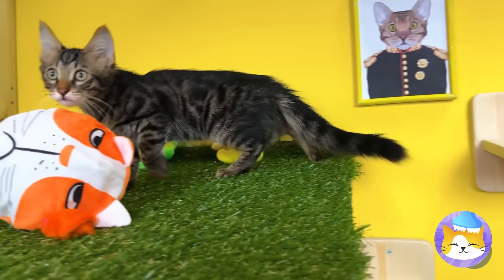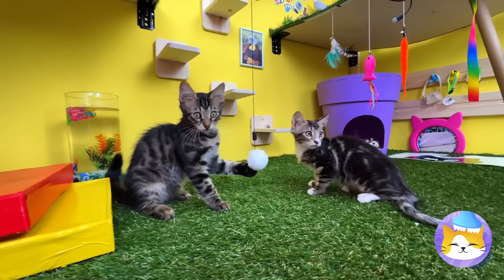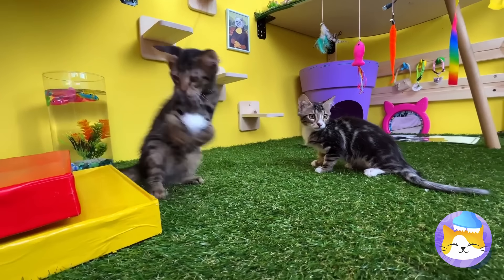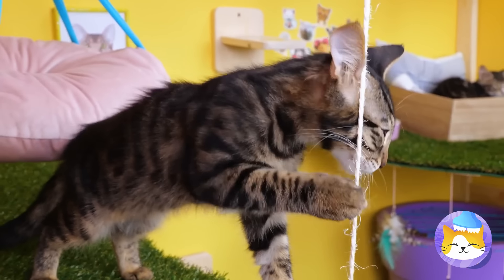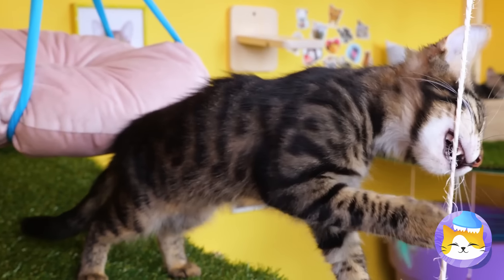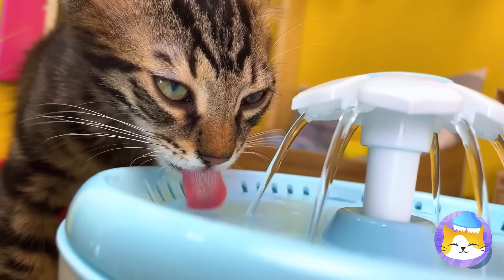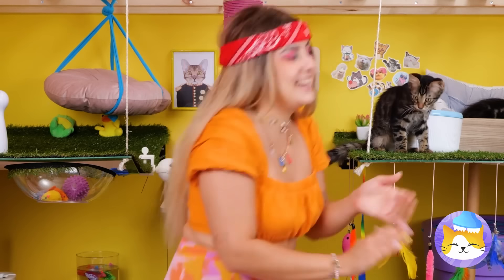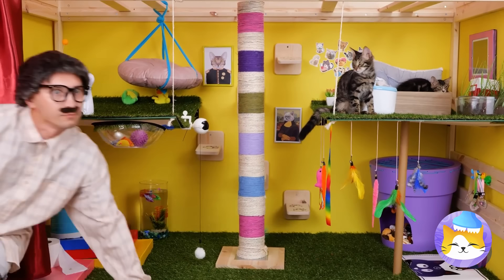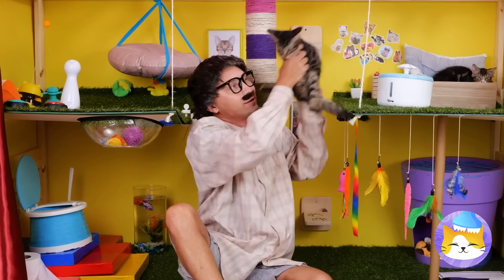There's still so much more to explore. Who needs steps when you have a giant scratching post to climb? Unwind, watch a little TV, have a drink. He's found the cats — I mean, what cats? It's love at first sight.